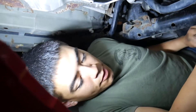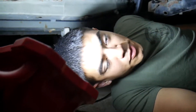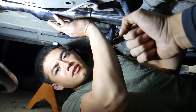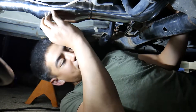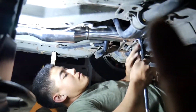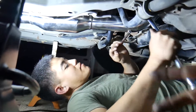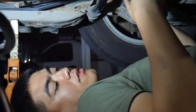Yes, we are jerry-rigging it. Yes, this is completely wrong, but we're doing it anyway. We're gonna do a little time-lapse here... and we're back from the time-lapse. We're still here because he's taking forever - that wasn't even a time-lapse.